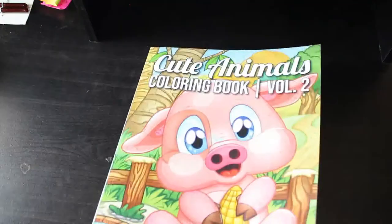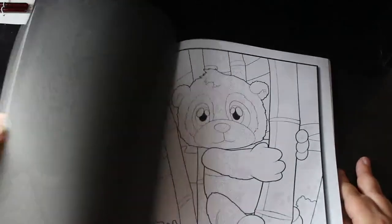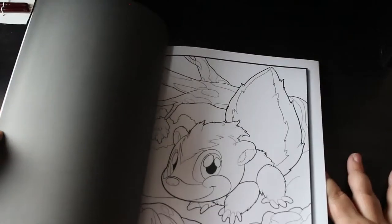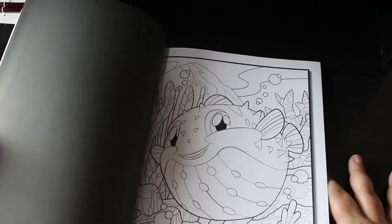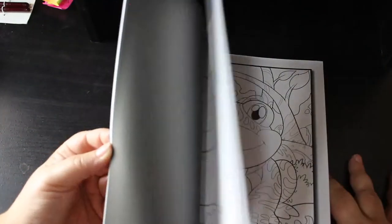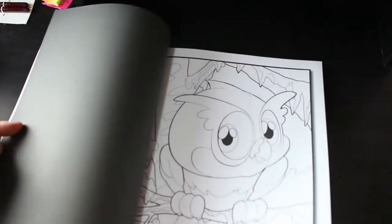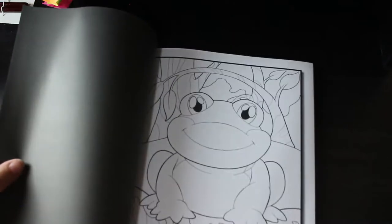Cute Animals book volume two — again, these are adorable. Frog — I love it, I love the frog. It's a wide mouth frog. That is adorable; they are really cute. I love these ones. One's slightly different — one's got more detail than the other, which is quite interesting.